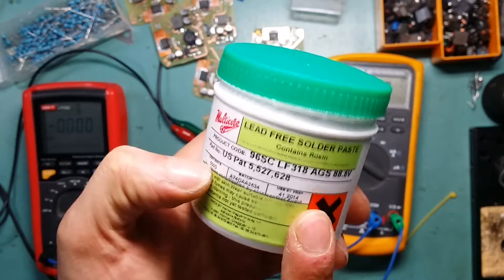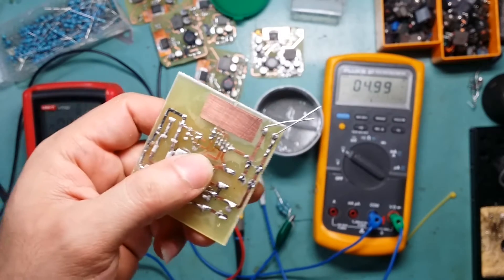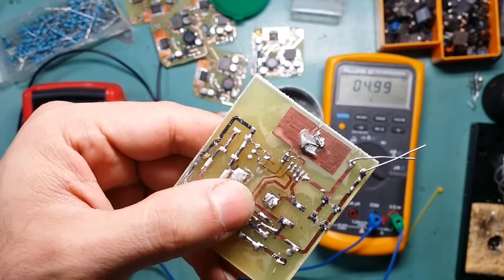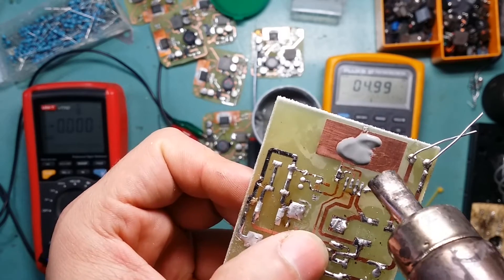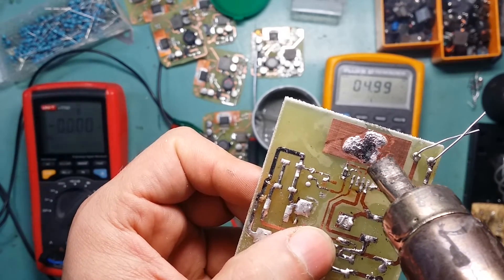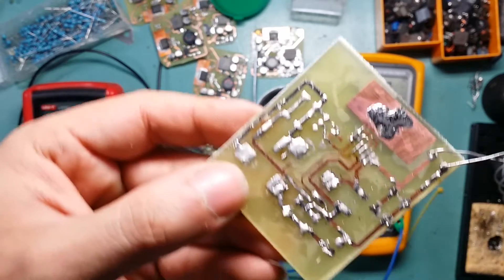The problem with this paste is once you start heating it with a heat gun, the flux behaves oddly. I'll show you — I grab a bit of paste, put it on a test board, and heat it up. As you can see, it turns into a gooey thing, then a lumpy thing, and then starts to smoke a lot. Once the flux goes a bit funny, it then starts to melt. It's still usable — it still works.